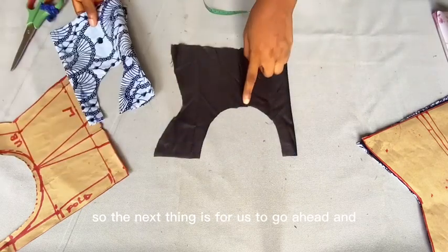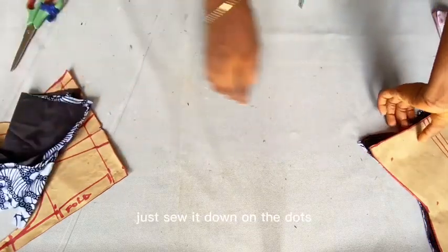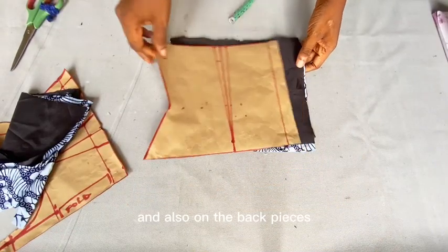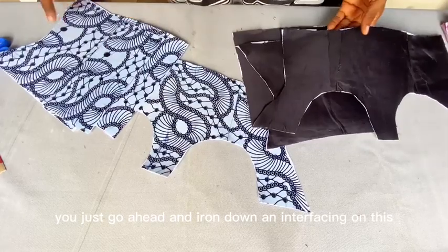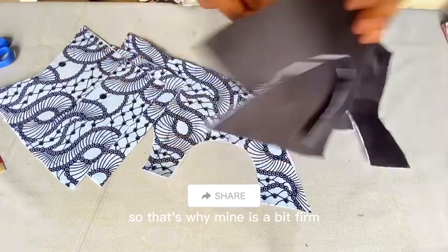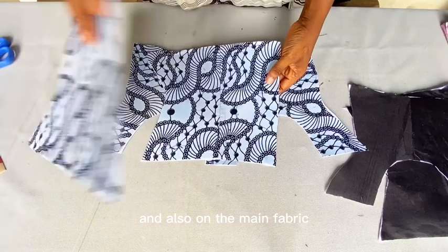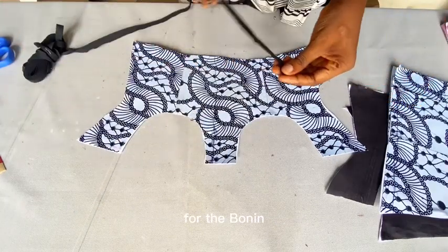So the next thing is for us to go ahead and insert our dots — just sew it down on the dots, both on the front pieces and also on the back pieces. After inserting your dots, you just go ahead and iron down the interfacing on this. I made use of a stronger interfacing to iron on, which is why mine is a bit firm. I ironed it on both the lining and also the main fabric.